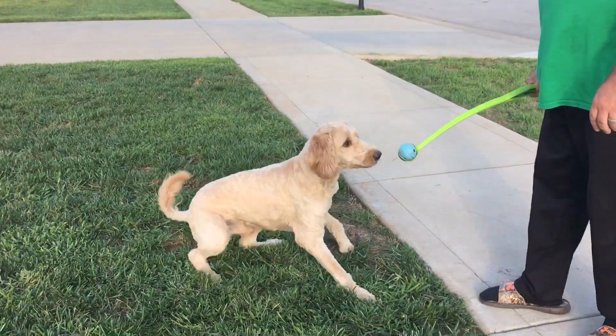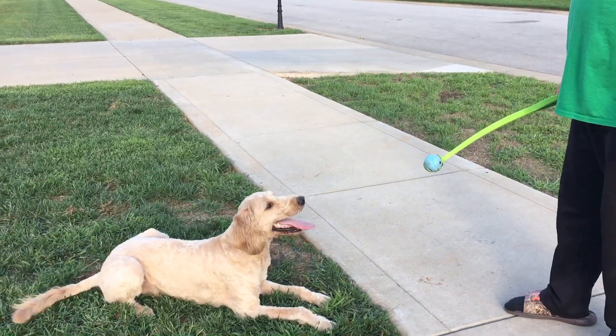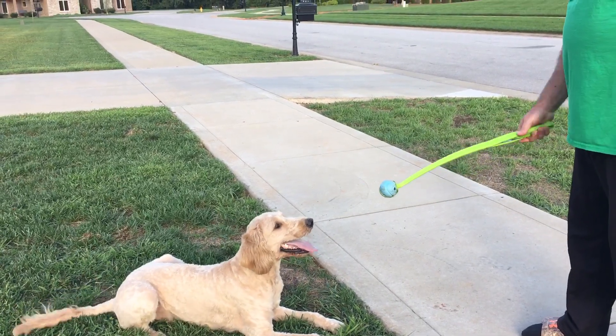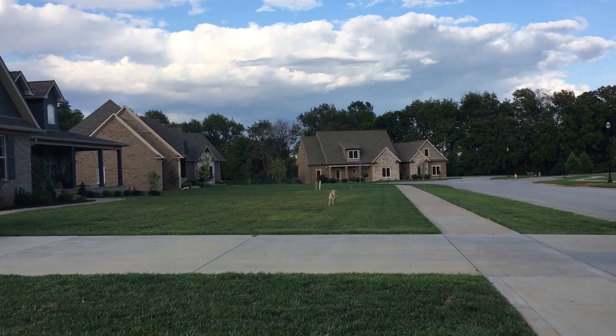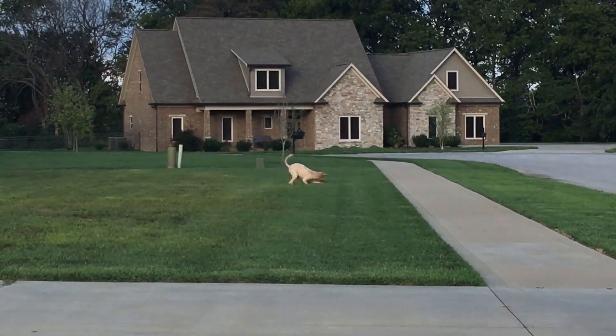Down. From a down position, I tell him 'Buddy, stand.' Yes! Yes. This is our second session now. I did one five or ten minute session. Through repetition, what's going to happen is when I tell him 'stand' and then point, you see he jumps into a stand, I say 'yes,' and I reward that.